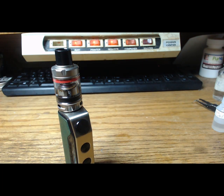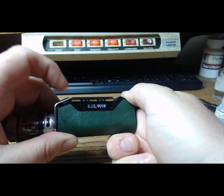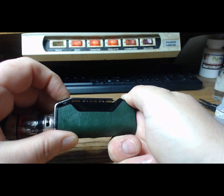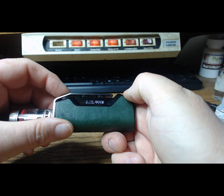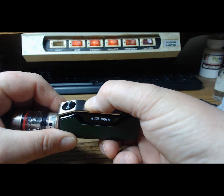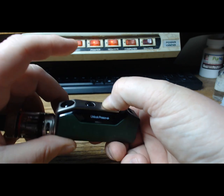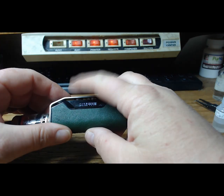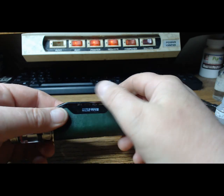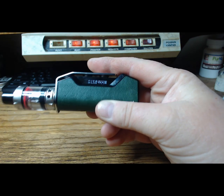Let's get into the menu. Five clicks turns it on and off. Up and down buttons — push and hold and it locks. Did you see it lock? So now I can't turn those up and down, but I can still fire it. I appreciate that because once I get my wattage set, I like being able to lock it — sometimes I'll accidentally turn it all the way up and then take a hit, and that's wretched.